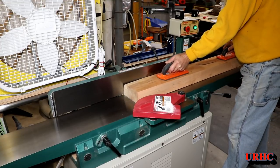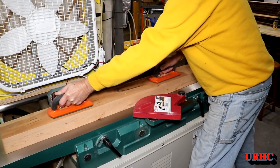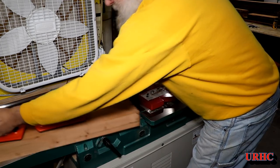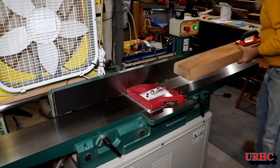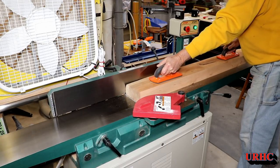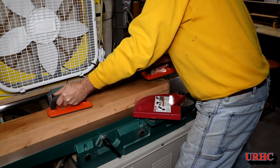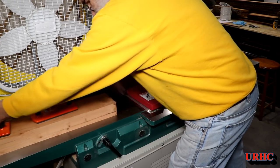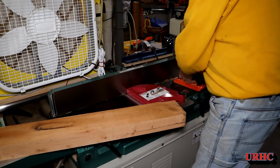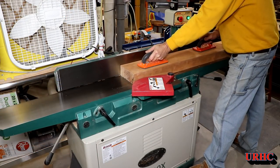The next thing is to go over to the jointer and get one side nice and flat. That did take a couple passes because, as you saw, they were a little cupped and a little twisted down the length. You really have to make sure you get a perfectly flat surface here for the whole outcome of the project. The spiral head doesn't cut easily on wide boards like this — you really have to put a lot of force on it, go slow, and take thin cuts.